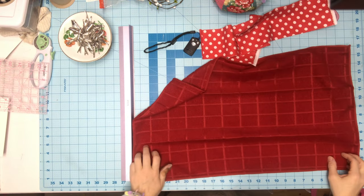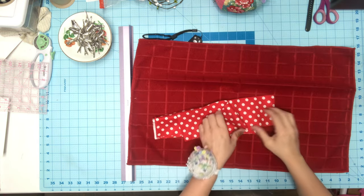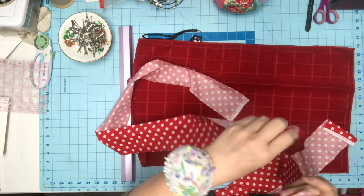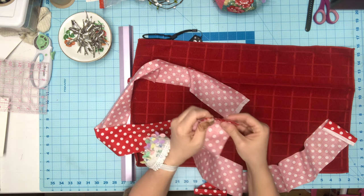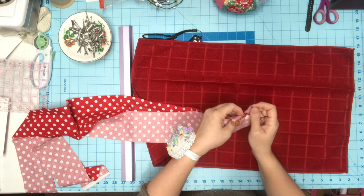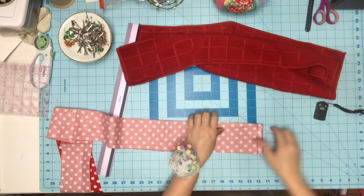If you want to add ruffles or monogram and personalize this, you can — it makes a great quick last-minute gift. I'm going to take the full width of fabric and these two selvage edges, but you really want to cut your edges off. When you leave selvage edges on and wash it, they'll wrinkle. I'm going to sew a line right down through here and pin it — you want these straight when sewing because they have to match up.